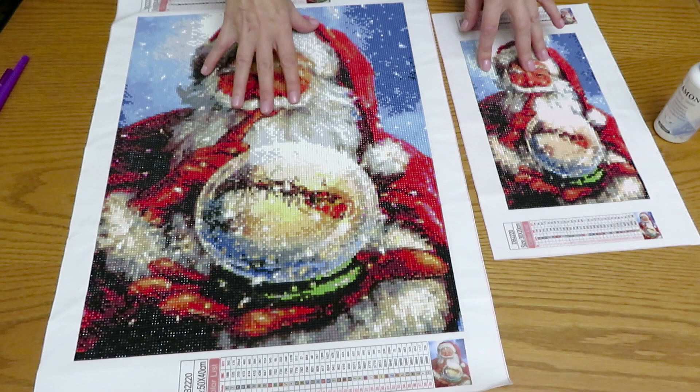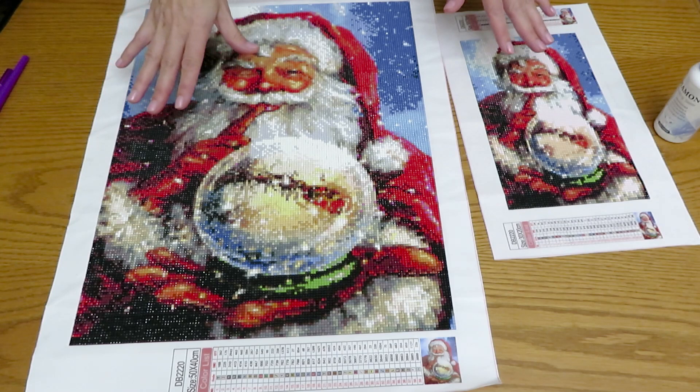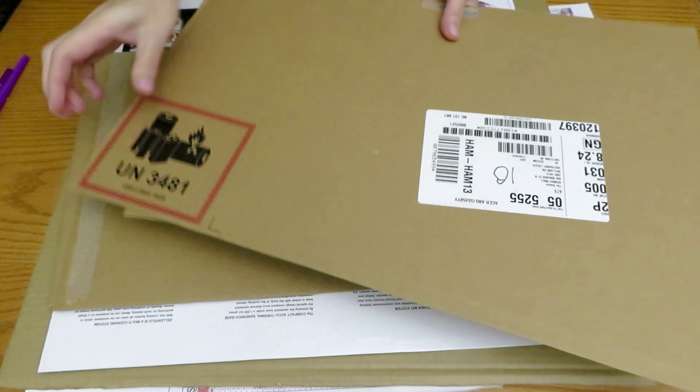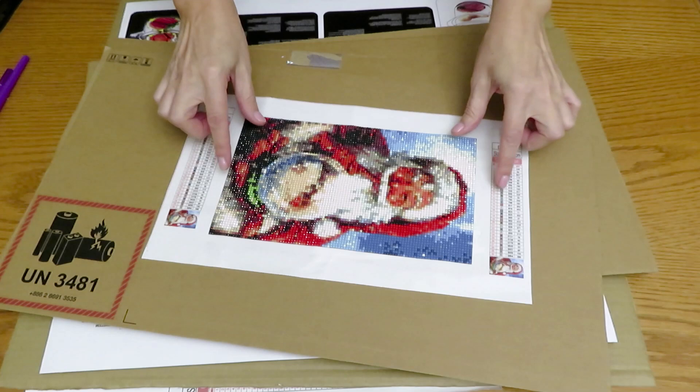Now the framing part. If you don't have an actual frame and want to do this cheap and on a budget, I suggest using cardboard. I have some examples here — this is cardboard from an Acer computer box. It's a good, flat base that would work great for the smaller canvas, giving you a nice sturdy back.